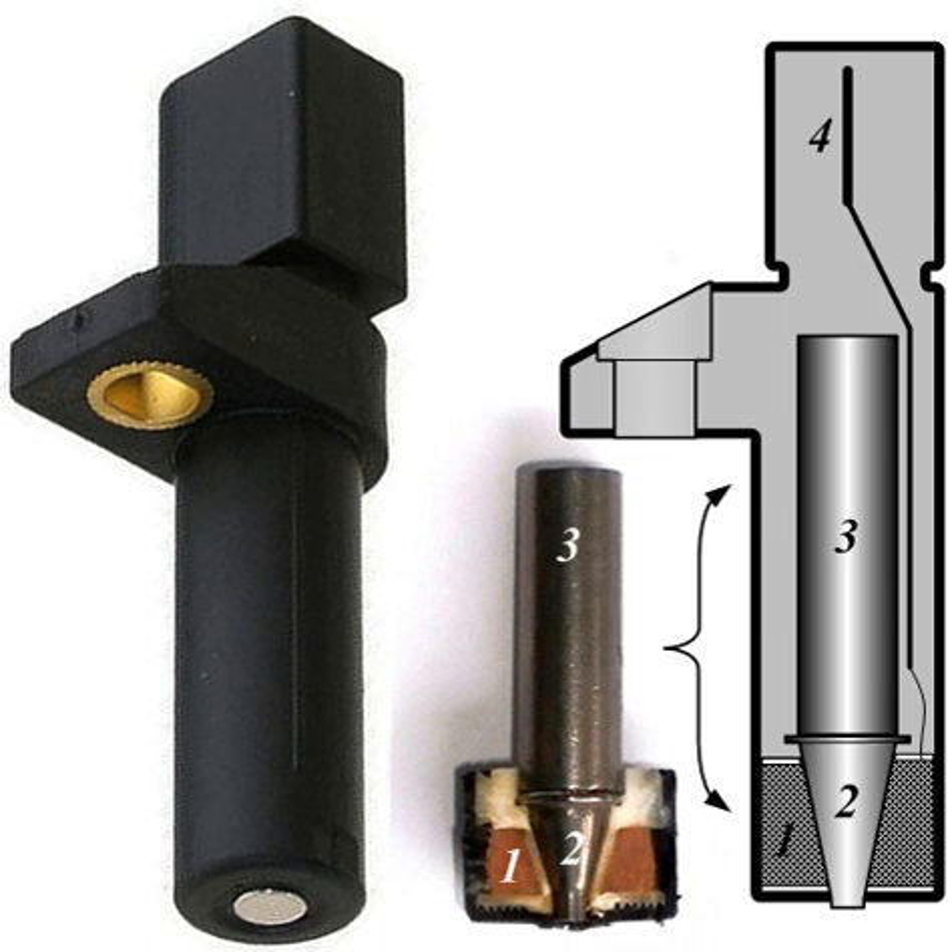A crank sensor is an electronic device used in an internal combustion engine, both petrol and diesel, to monitor the position or rotational speed of the crankshaft. This information is used by engine management systems to control the fuel injection or the ignition system timing and other engine parameters.